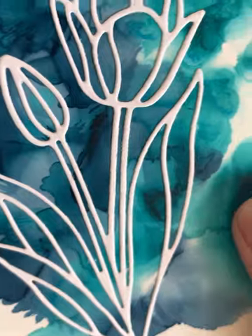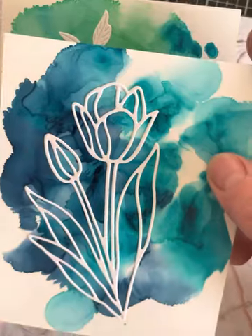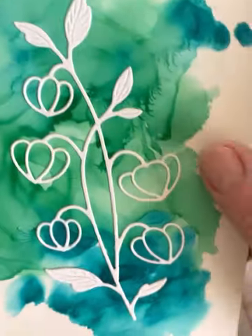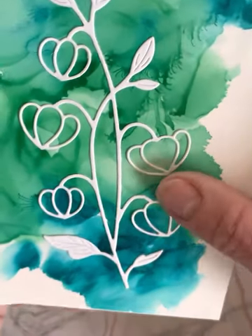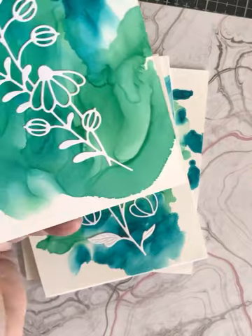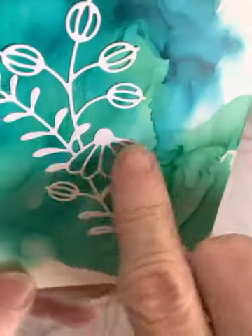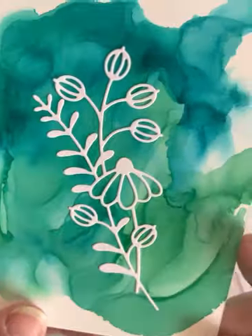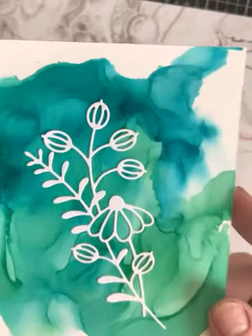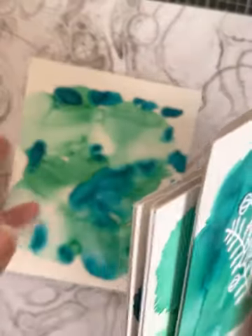Here's the tulip on top of the ink. Here's the Chinese Lantern stem — I love that die, it's so pretty. And then this is the Cottage Stems, which has like a daisy or a black-eyed Susan and then some greenery. Very pretty. I thought about doing them in gold, but I just like the simplicity of the white because of the white background on the Yupo paper — it's a nice bright white. So that's what I have for today.